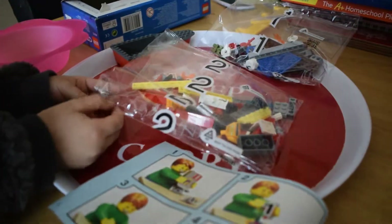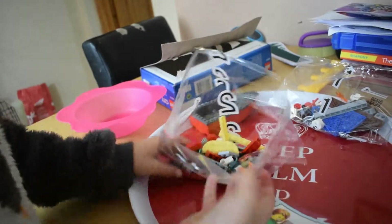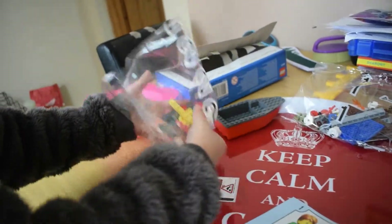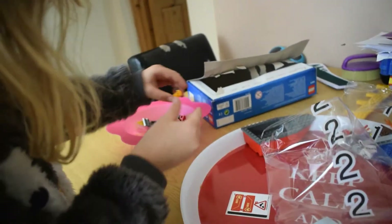We've got — we're going to do bag two to start with. So, do you want to open it and put it in the bowl? How do I put it in the bowl? I think you can open it. Then we're going to tip it into the bowl. Then I'm going to start building the person.